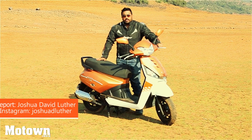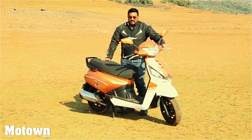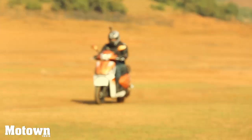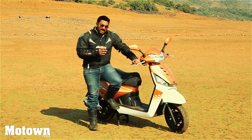Hello and welcome to the Motown India Show. My name is Joshua and today we're going to be reviewing the all-new Mahindra Gusto 125cc. Codenamed the G108, the Mahindra Gusto has now got an all-new engine with a 125cc capacity.